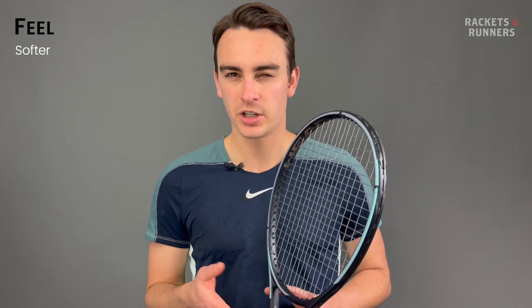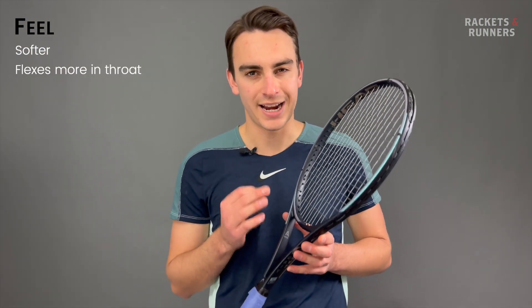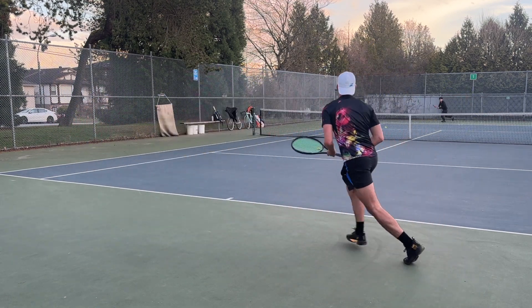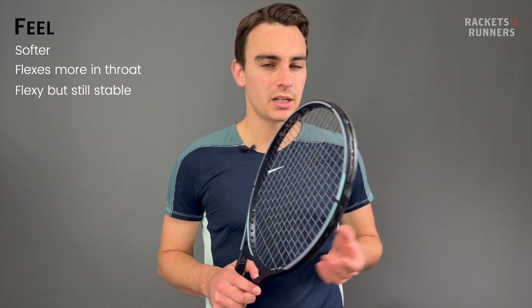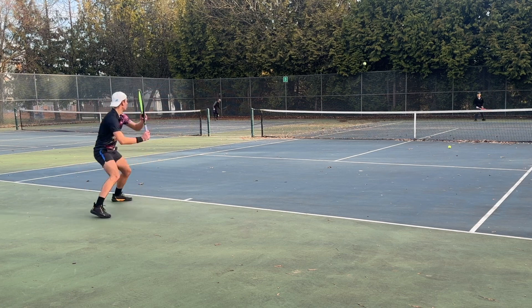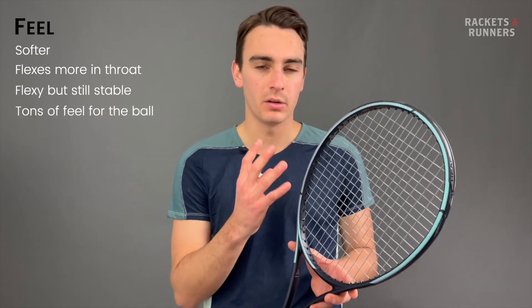With Auxetic tech, you can't really talk about stability without talking about feel. In layman's terms, the new Gravity feels softer than the previous version, but it's a little bit more complicated than that. What Head is doing with Auxetic is actually laying up the graphite in the throat to flex more dynamically than the rest of the racket. Basically, the harder you hit, the more you'll feel the throat flex, and then the graphite snaps back into place almost like a trampoline. So the racket feels flexier and softer, but doesn't actually lose out on stability. Unlike some dampening technologies that mute the racket a little bit too much, Auxetic definitely softens it up but doesn't take away from any connection to the ball. I actually found the feel to be even better than on the previous Gravity — that one felt maybe a little stiff and a little pingy at times. Here, you really feel the ball sink into the string bed.